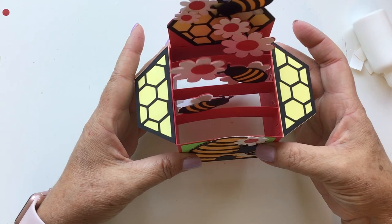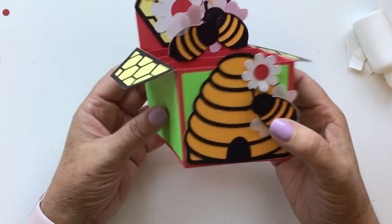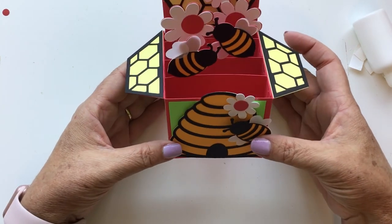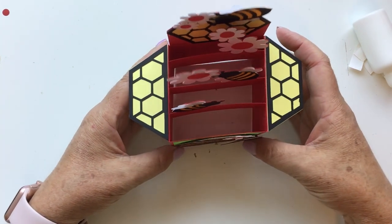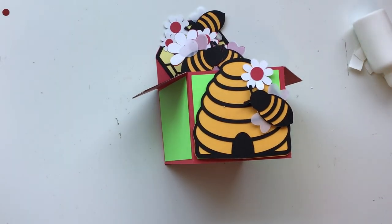And there is your Beehive Box Card! This is such a fun little card — so fun to make, so fun to give, and so fun to receive. Thank you for joining me today. I hope you've enjoyed this video. Go ahead and hit subscribe down below, and have a great day. Bye!